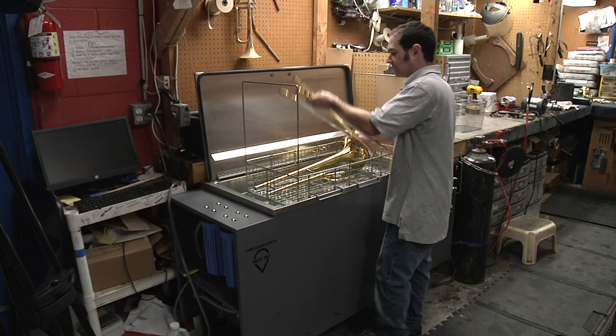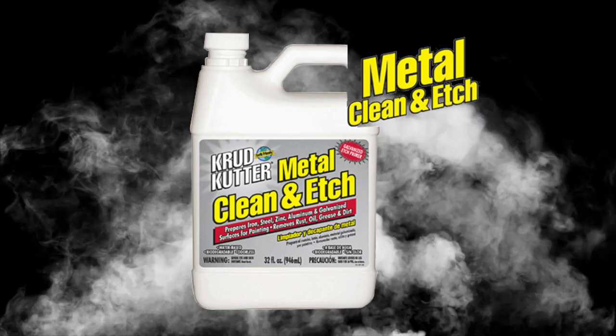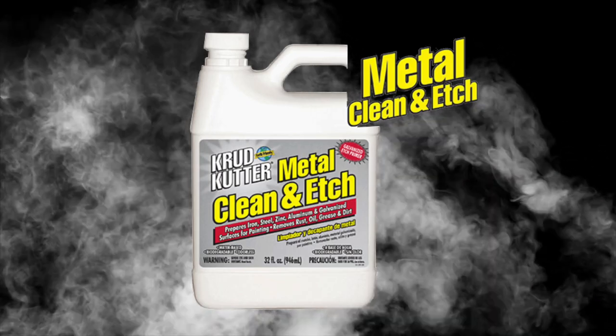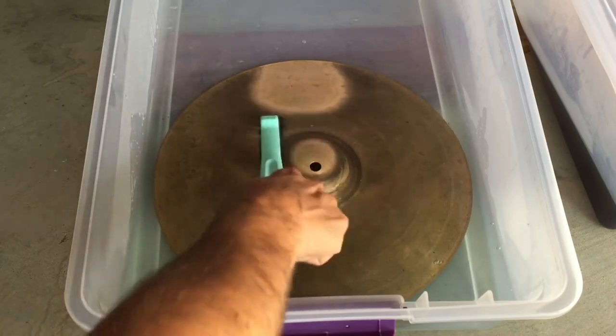We've been using the ultrasonic machine now for three years and it is far superior to using the old method of edge cleanse. It's very acidic and it's not great to touch. There's a whole laundry list of side effects you can have for the repair technician.